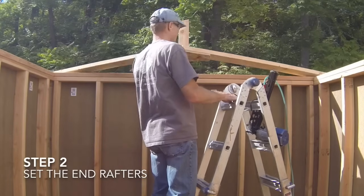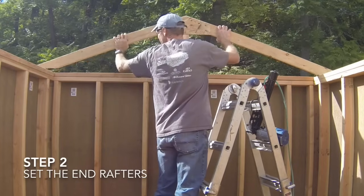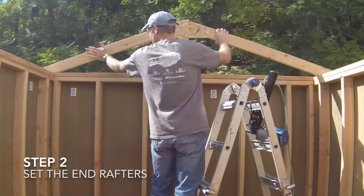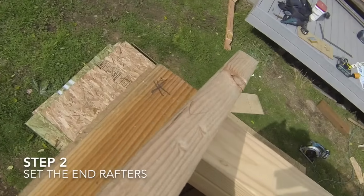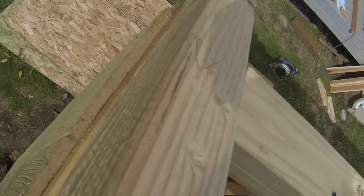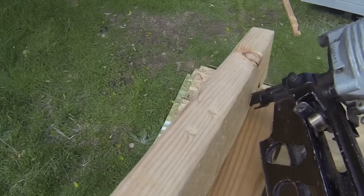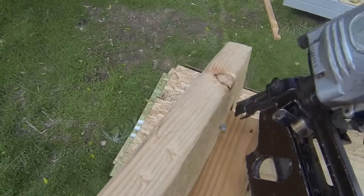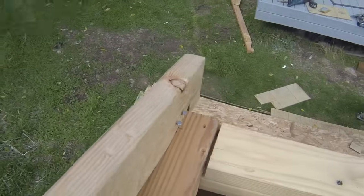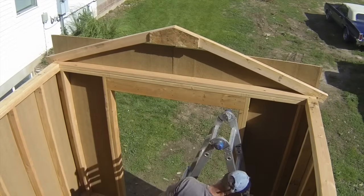The second step is to set the end rafters on the ends of the shed. Make sure to use the two rafters that have a gusset on only one side, and that the side of the rafter with no gusset is facing outwards. Set a rafter on the top plates and align the gable face of the rafter with the top plate on the gable end of the shed. Make sure that the overhang of the rafter bird's mouth is the same on both ends of the rafter. Attach the rafter to the top plates using three 8D nails at each rafter seat to top plate connection. Install the rafter at the opposite end of the shed in the same way.